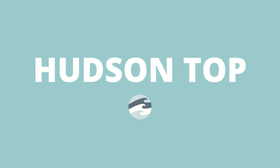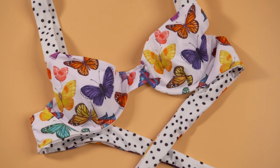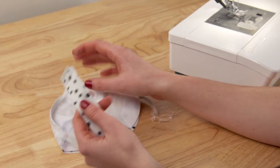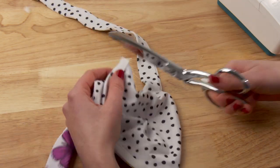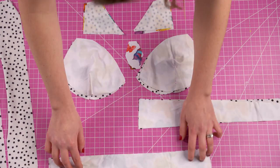Hi everyone, welcome back to the Edgewater Avenue YouTube channel. My name is Katie and today I'm excited to finally be showing you how to make an underwire bikini top. This pattern is going to fall into the advanced category, but depending on how much practice you do it could definitely be accessible if you're more intermediate. It's well worth trying or working your way up to it.